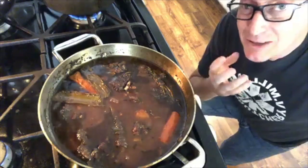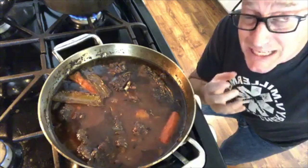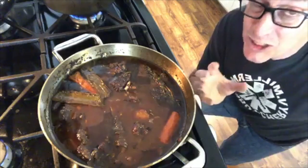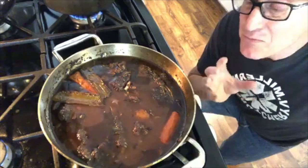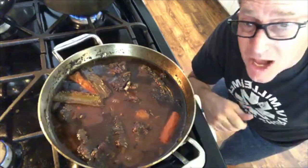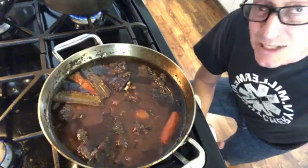All of this tough connective tissue that's making this so tough is melting down into gelatin in this pot. When I taste this, my lips are super sticky — I don't get this from just anything. This is a super gelatinous, super rich meal fit for a king, made from somebody's rooster that was taking up space and kicking everybody else's ass in the farmyard. It's really quite something to have gone through this whole process.